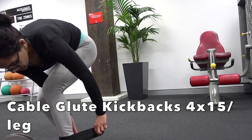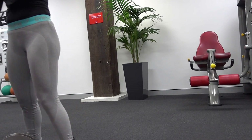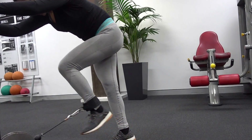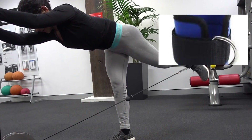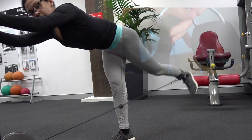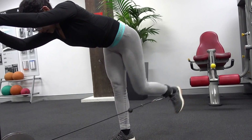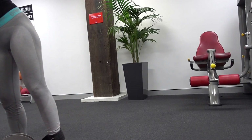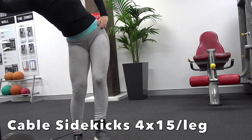The fourth exercise is tricep cable kickbacks on a cable tower. You use ankle cable straps — some people ask about these because they don't know the gym has them, so I'll insert a picture. Put the strap around your ankle, try to be perpendicular to your body, and kick back leading with your heel. Here's an example of the ankle strap — gyms may have narrow or wider versions, both equally effective, or you can buy them on Amazon.